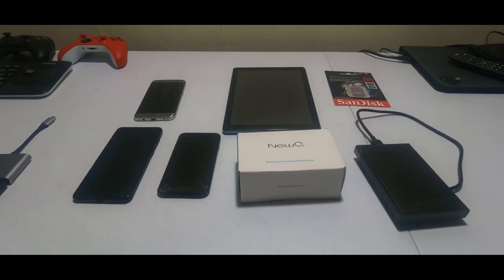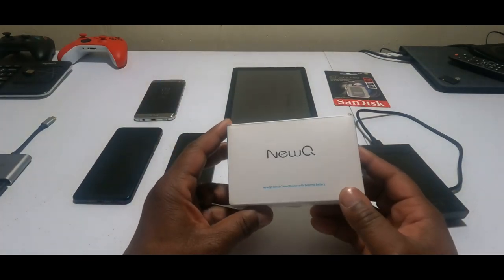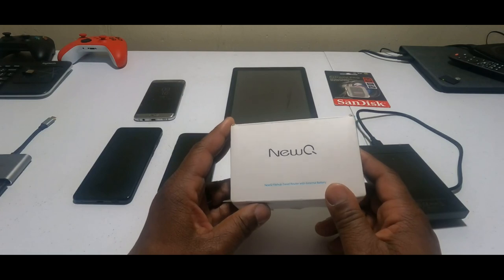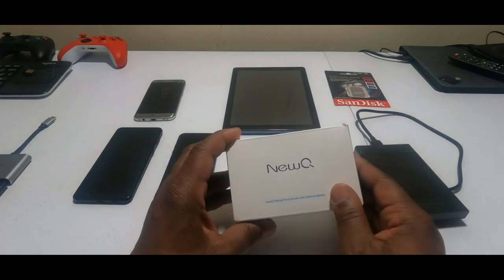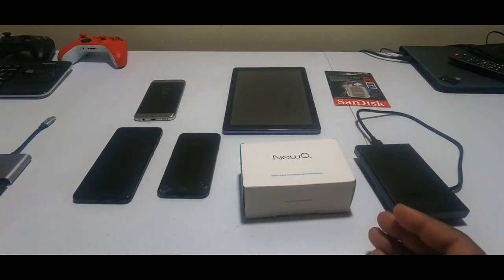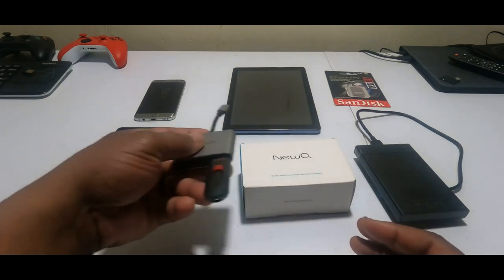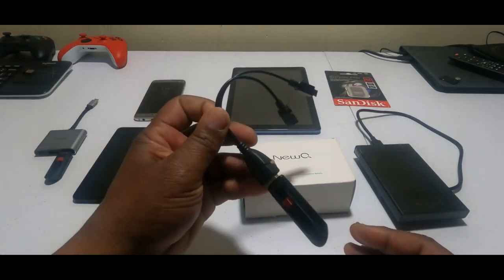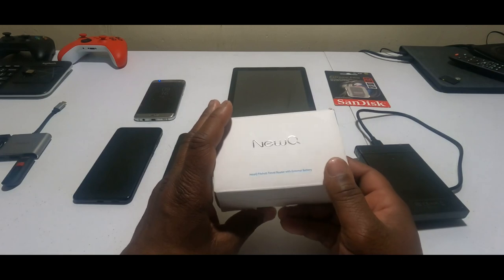Hey, what's up guys, this is Superday and today I got another video. On the screen you have the new Q FileHub, formerly the RAV Power FileHub. This device is wireless, so if you're taking a long trip on a plane, on a bus, or inside your vehicle, you'll be able to share your media and music with five other devices.